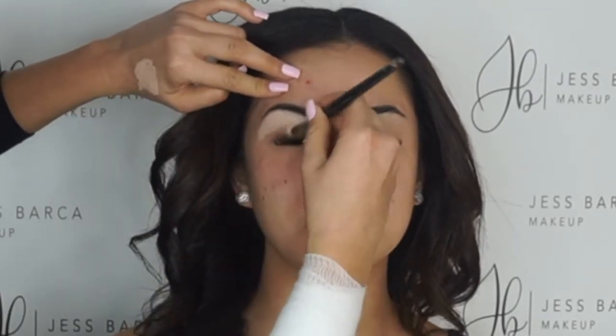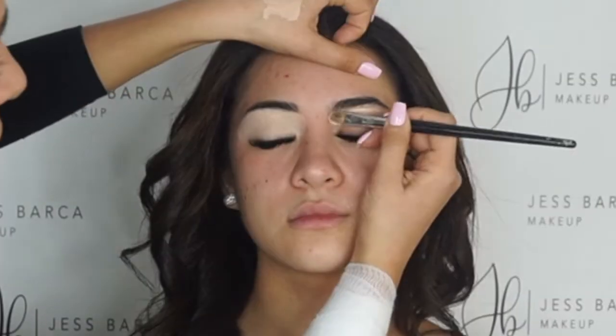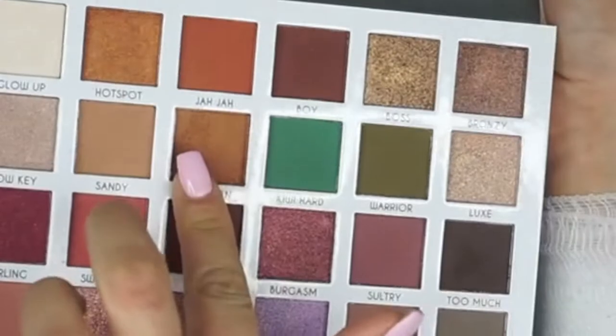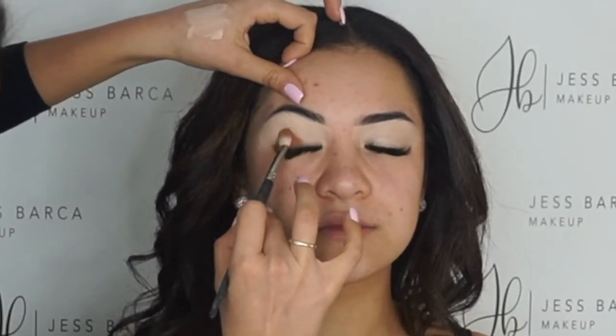Excuse my big burn bandage, but I have a third degree burn on my arm. Anyways, we're using the P. Louise base. This will help stick on the jar collaboration with Be Perfect.